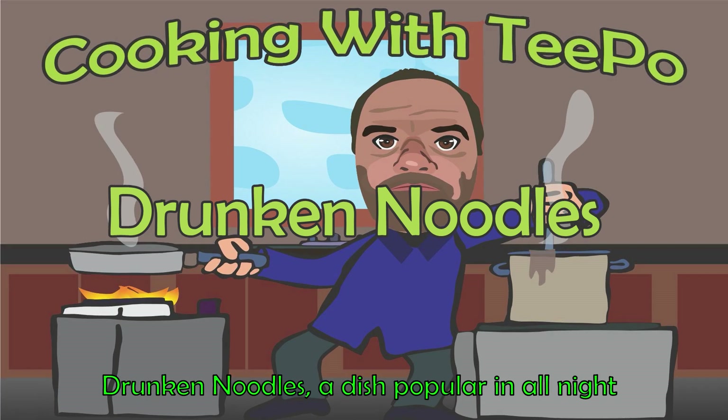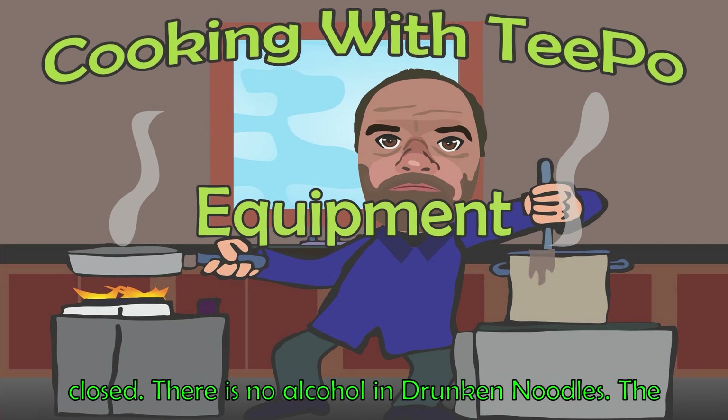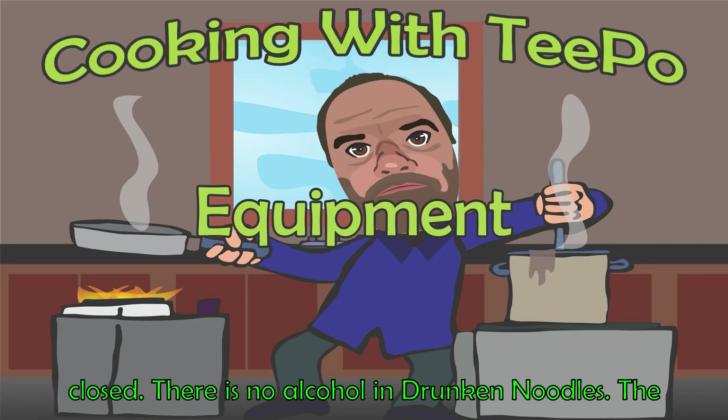Today we are making drunken noodles, a dish popular in all-night restaurants that feed patrons after the local bars have closed. There is no alcohol in drunken noodles.